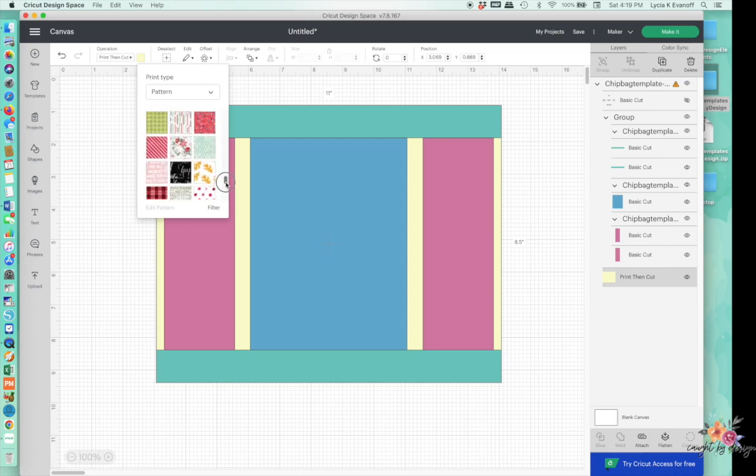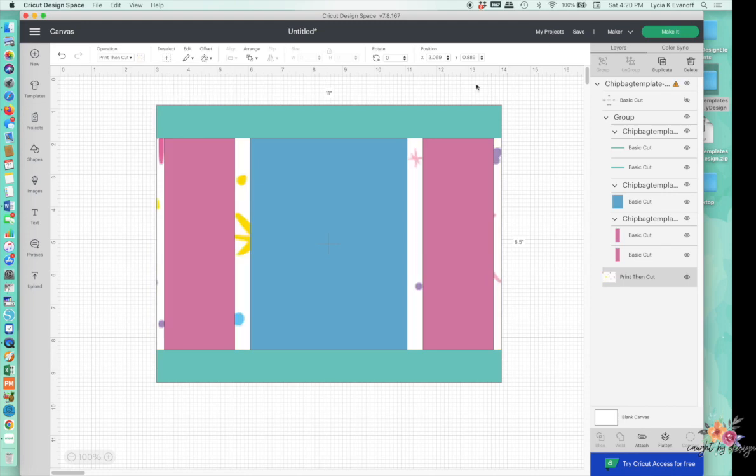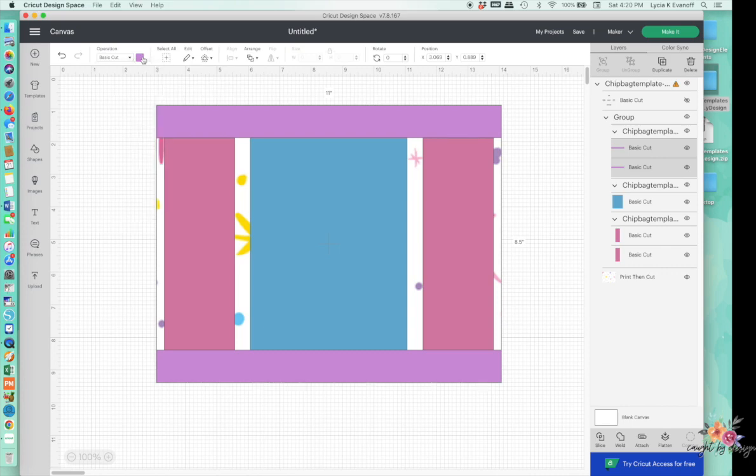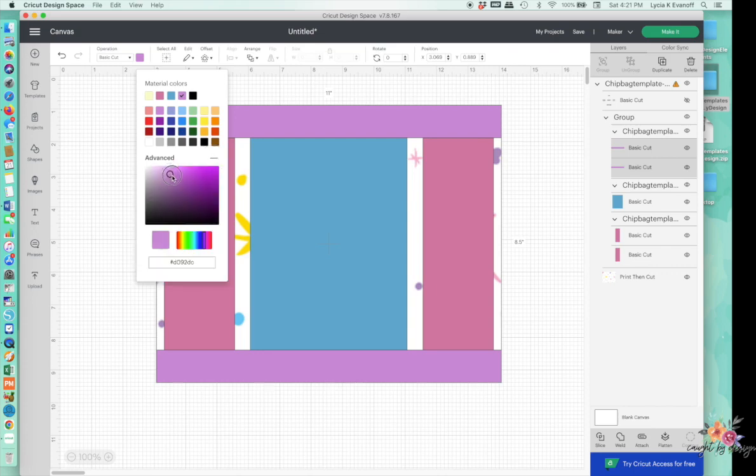You can just choose one you like — I'm going to use this one right here. Then I want to make the top and bottom border in a color that's going to coordinate. I'll click on the first border layer, hold down my Shift key, and click on the next one — so that's my top and bottom border. That won't be a pattern, so I could just change it to a material color to match. If I wanted a pattern, I'd need to change it to Print Then Cut. So let's pick a color we like — going into Advanced, I can change the shade. Kind of a dusty purple.